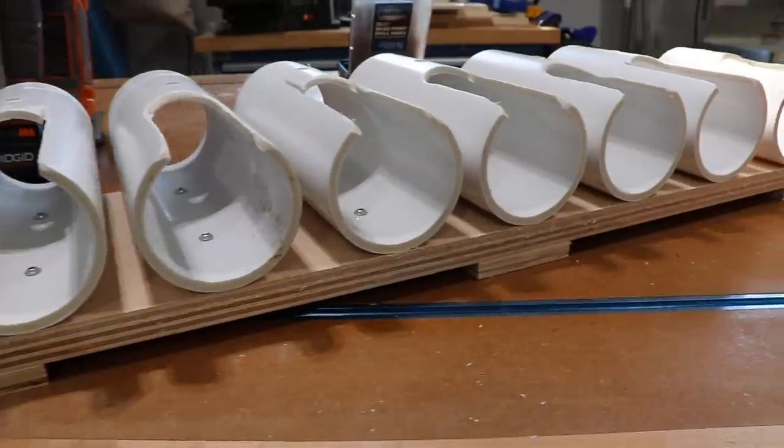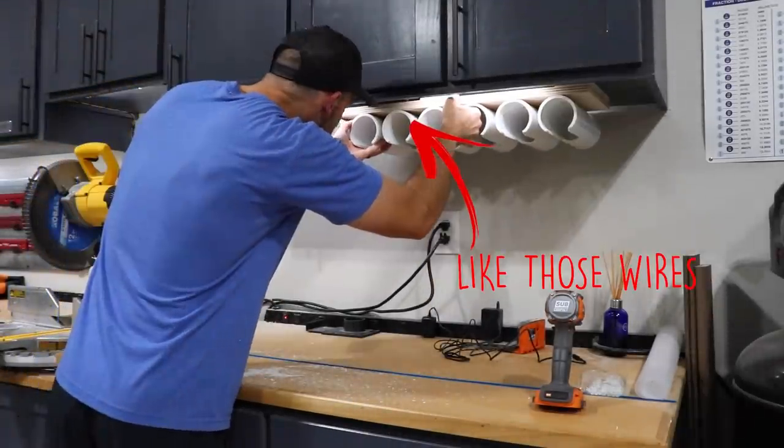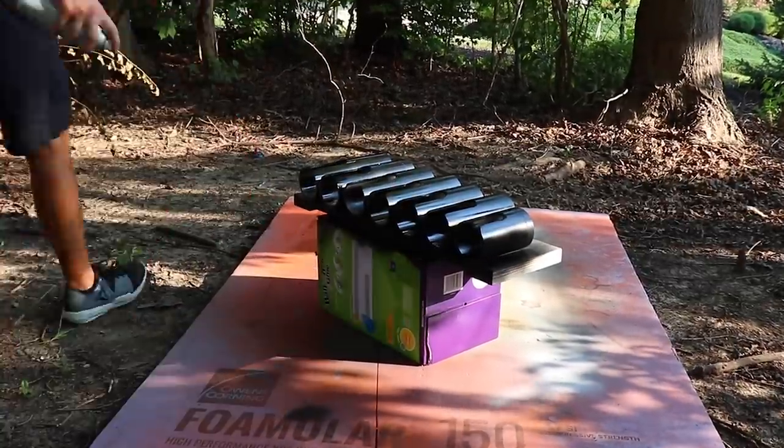The drill hanger is now done. I went ahead and did a quick test fit just to make sure there wasn't anything I wasn't thinking of, and once I verified it fits perfectly, I'm going to give it a quick paint job — just some spray paint matte black. I want it to blend in as much as possible underneath that cabinet. While I let the paint dry, let's go talk about drivers and bits that I use all the time with these drills that need some organization.